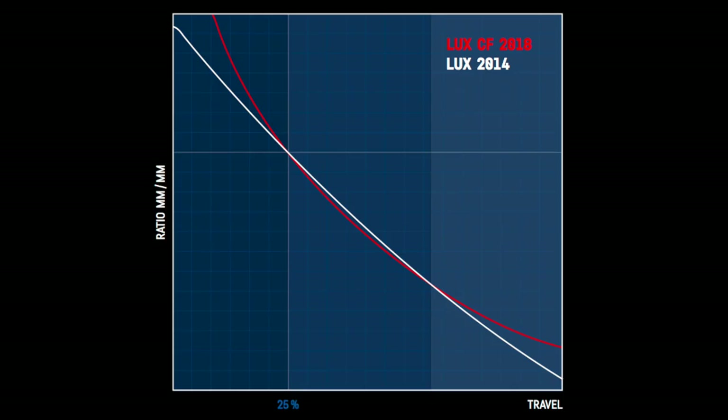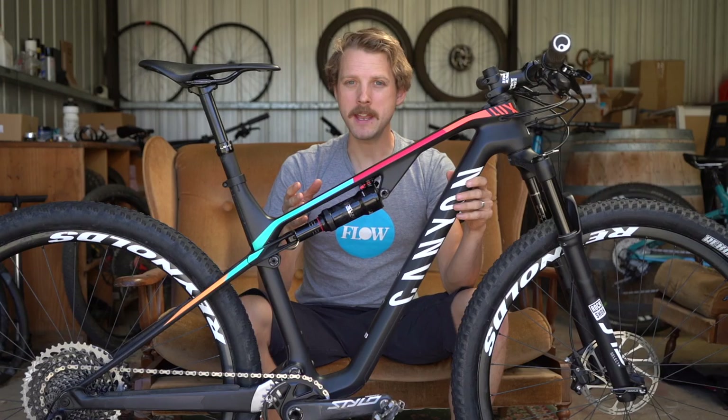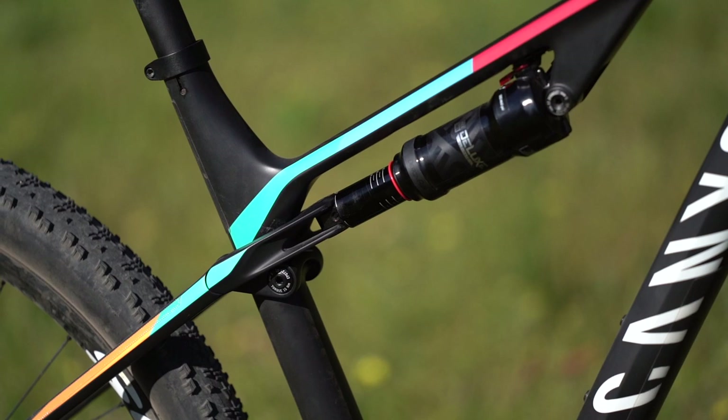Compared to the previous Luxe, the new model has more progression built into the suspension curve, so it's got better mid-stroke support and is less likely to bottom out. That means it's got really good support on medium to large hits, and it just gets better the faster you go. Definitely not the smoothest at lower speeds, but once you're really revving along at race pace, the rear suspension is very active and very effective.